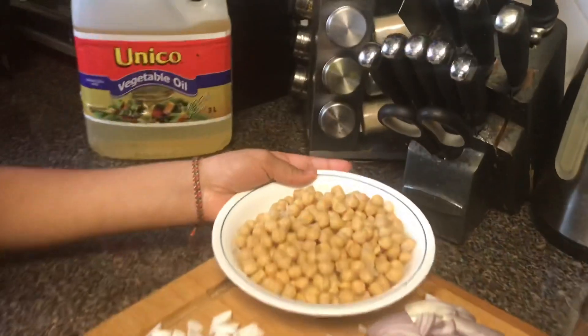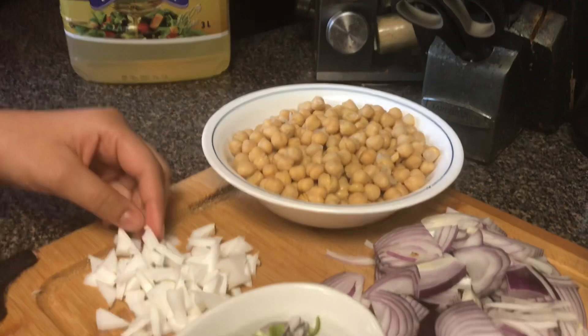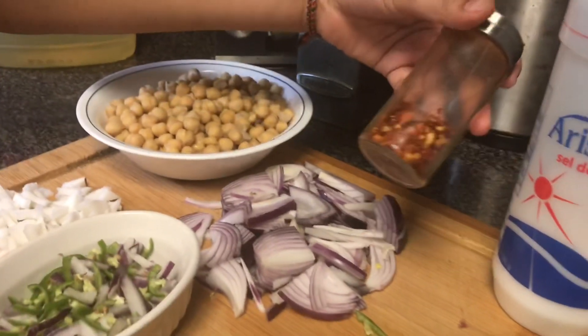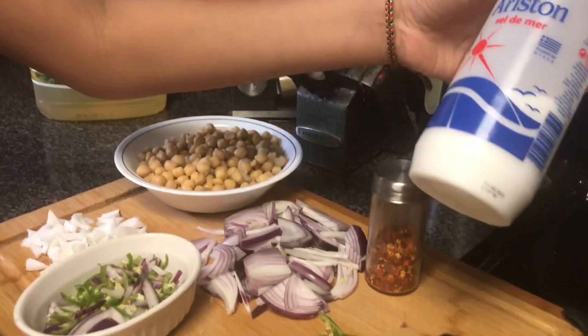The ingredients you need are 2½ cups of chickpeas, ¼ cup of coconut chunks, 1 chopped onion, 1 tablespoon of chili flakes — or more if you want it spicier — and around 1 teaspoon of salt.